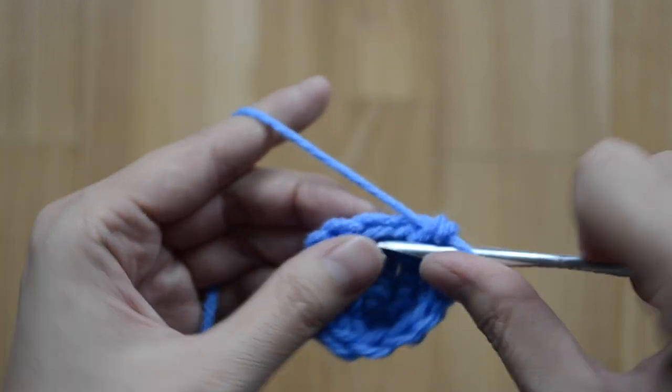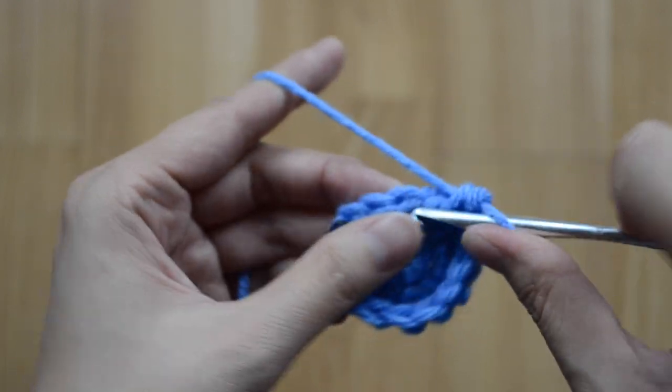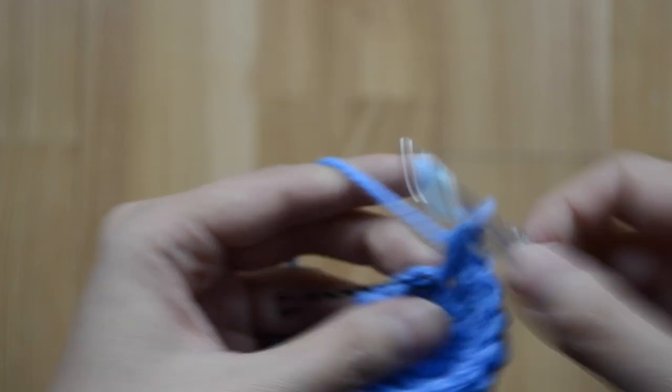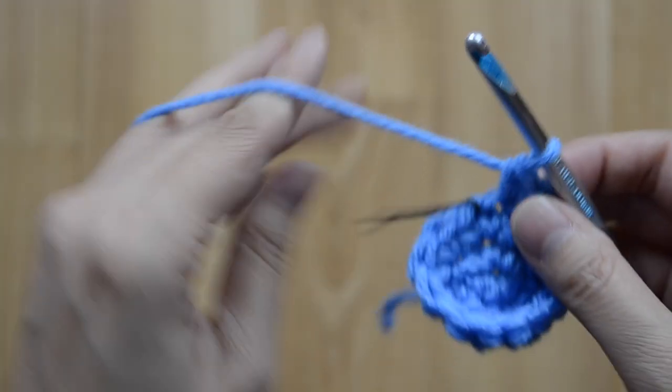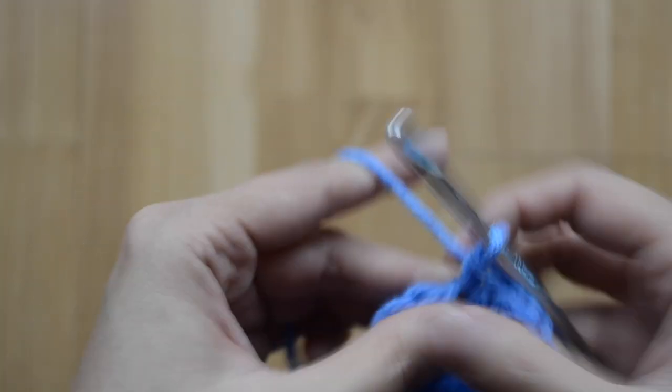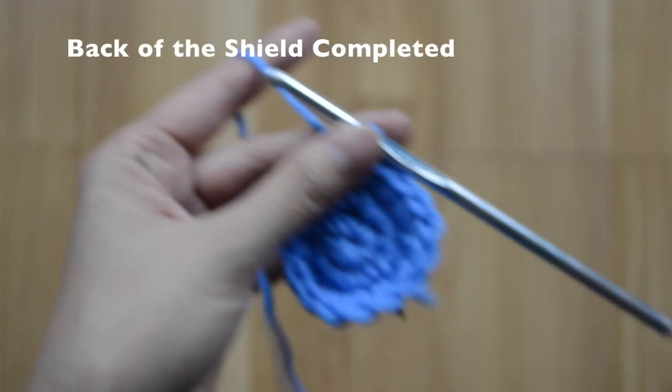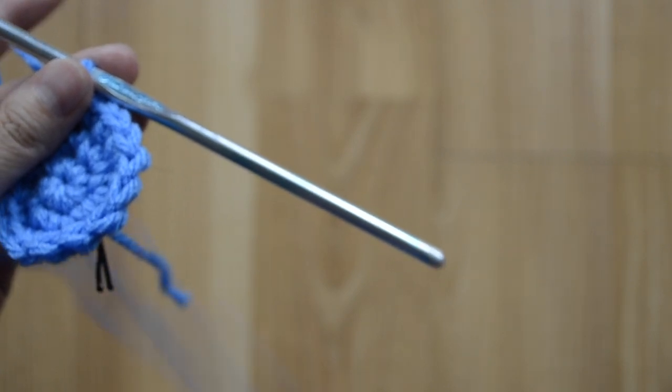This is going to be the back of the shield, so go ahead and cut off a long tail and fasten off.